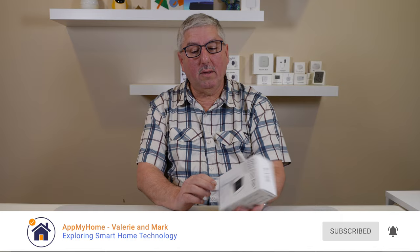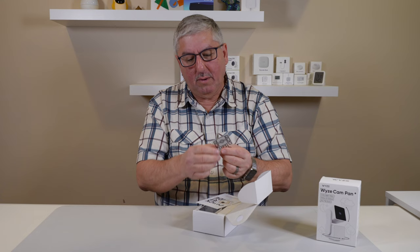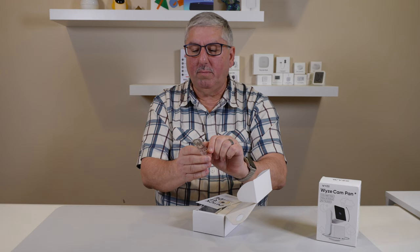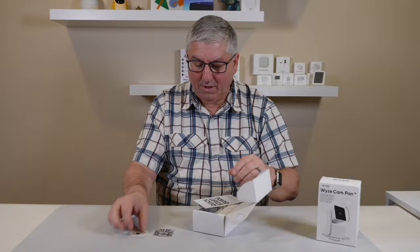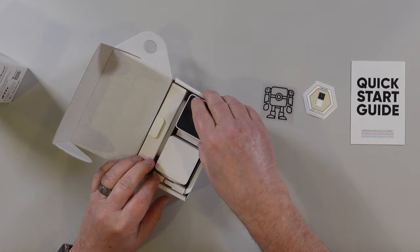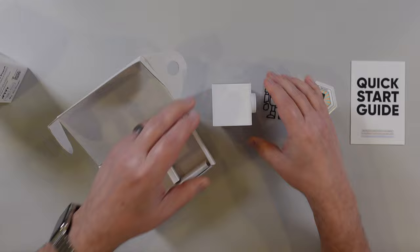I am Mark and today we're going to review the Wyze Cam version 3. Let's see what's in here — oh, this is cool! It's a different kind of sticker they have. Look at the little robot guy. I backed the Wyze Cam v3, and there's another sticker, a quick start guide. Here's the camera — that's kind of cute, it looks a little different. It swivels, which is pretty neat.